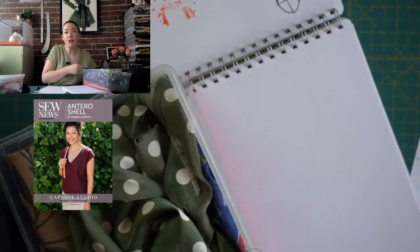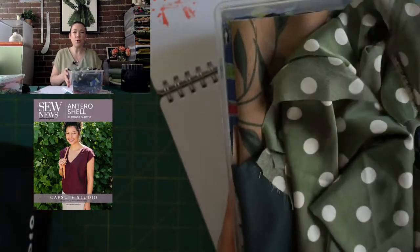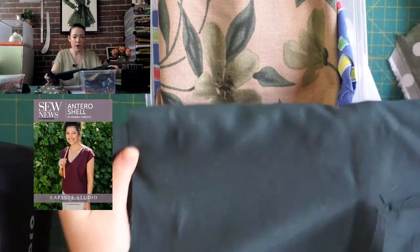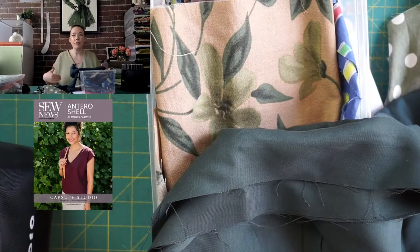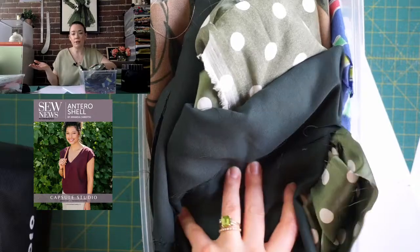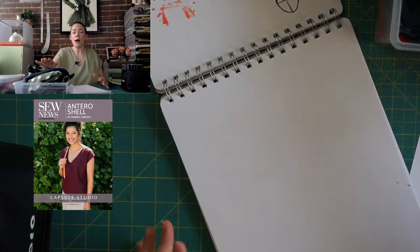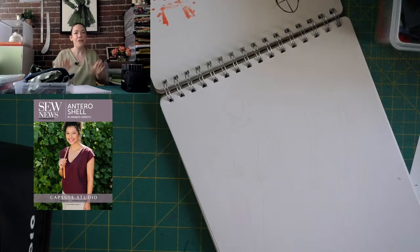The lovely Amanda Carestio, who's the designer of this pattern, actually did a scrappy version where she pieced all different fabrics together, and I want to do my own. I keep my scraps that aren't big enough to cut a full pattern piece, but I could get a block or a mask out of them. I want to piece them together to create an Entero shell. I love print mixing and I could never have enough of these. So today we're going to go through all my scraps and sketch out what I can envision — what kind of panel lines I want: squares, asymmetrical?